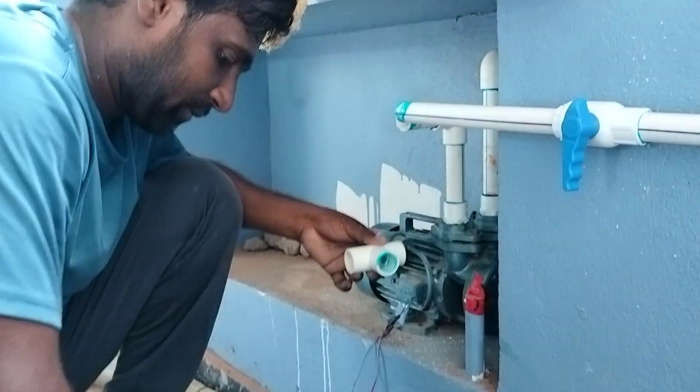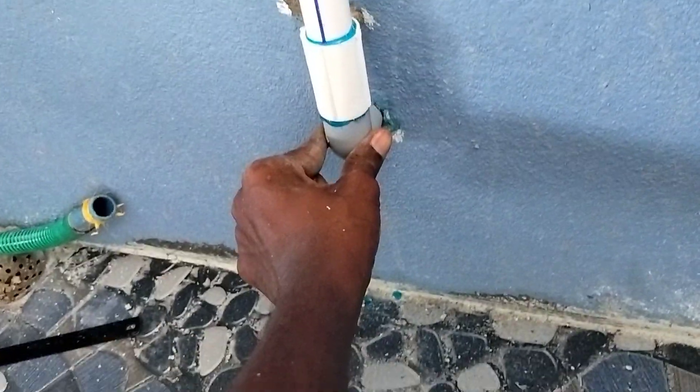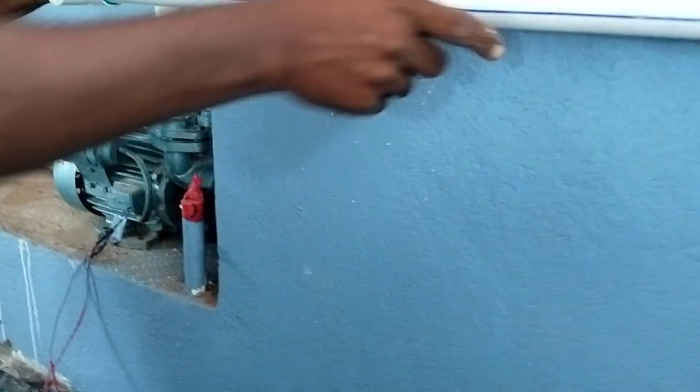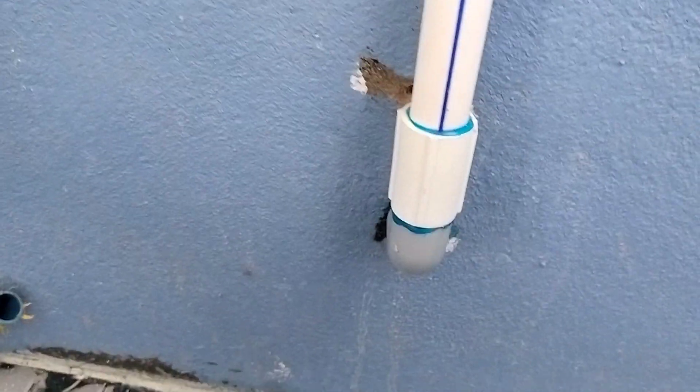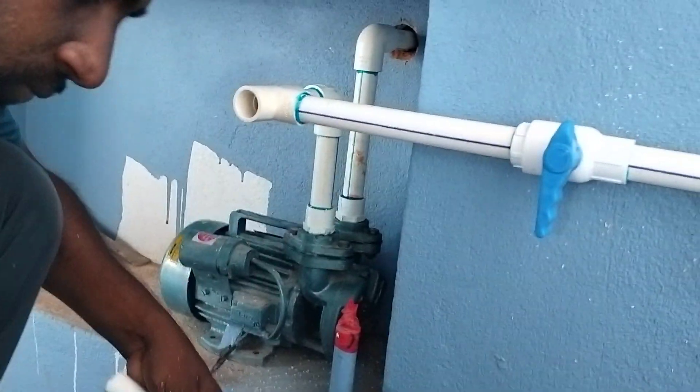Hi friends, we are working on water fitting. This is PVC. This PVC is connected. This is the tap water.